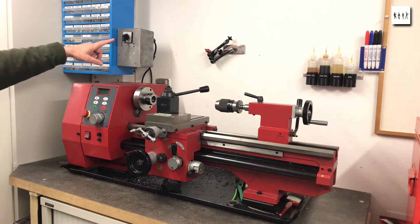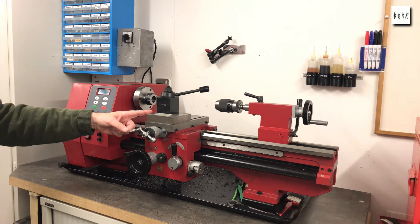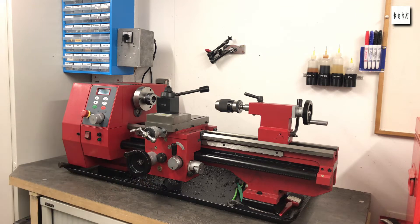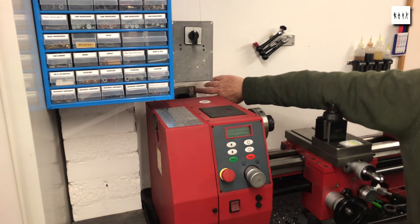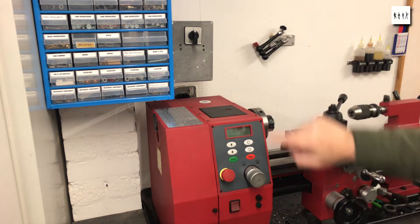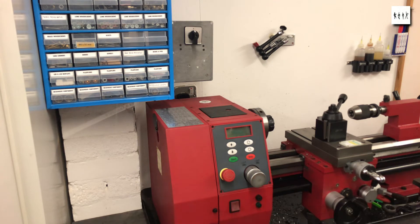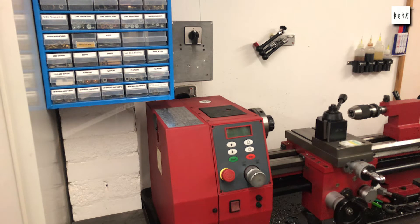First of all the surge suppressor on the mains input. With the lathe as supplied you switch the power on first at the mains and then on the switch on the front of the control panel. Unfortunately about 50% of the time the inrush current into the control circuit trips the 16 amp breaker in my workshop.